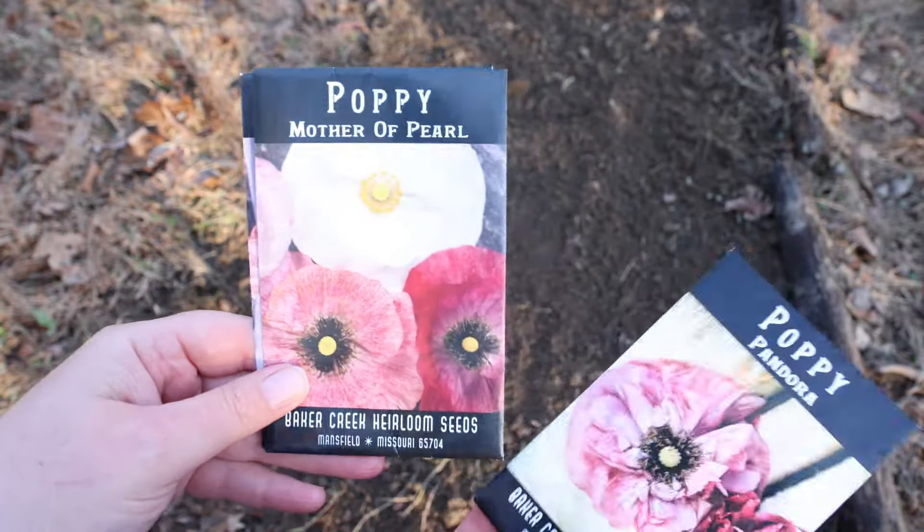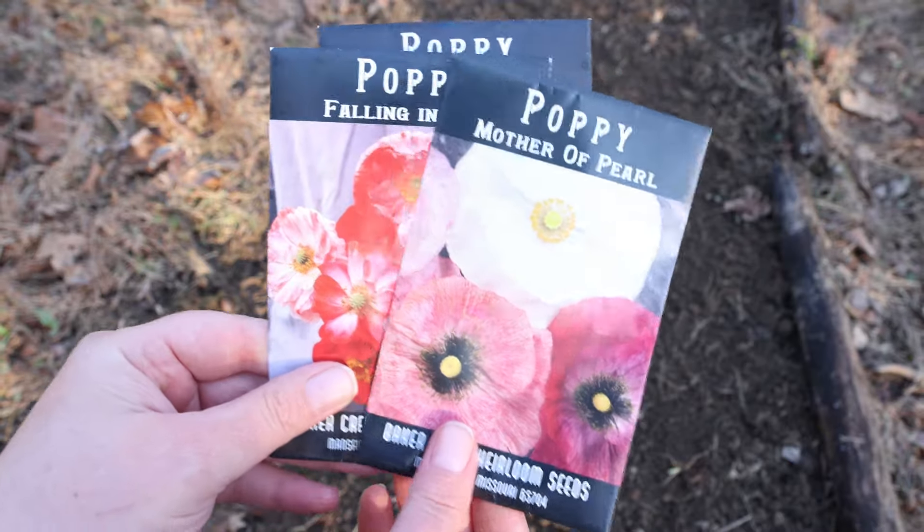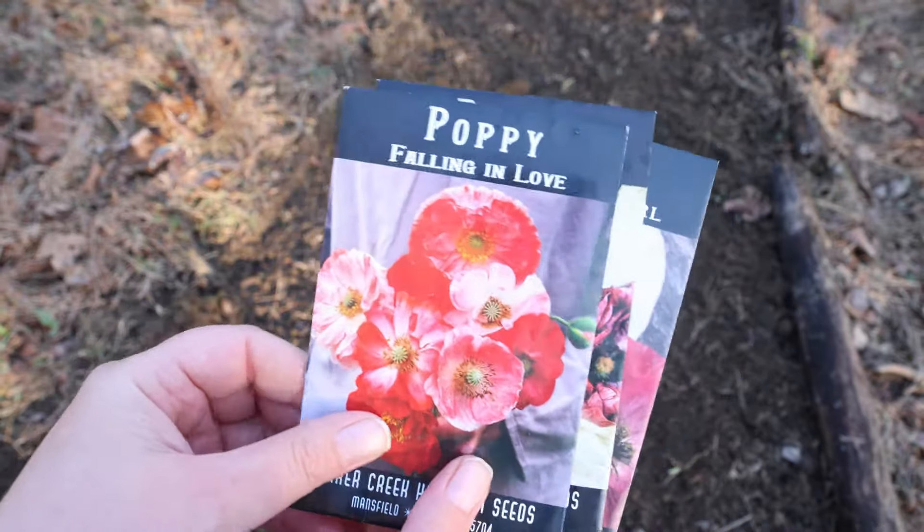Hi guys, it's the end of January. I live in Ohio Zone 6B, and believe it or not, wintertime is a good time to plant your annual poppy seeds.